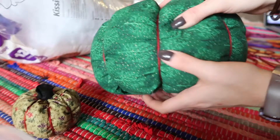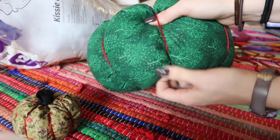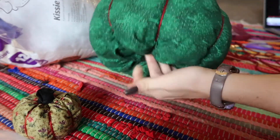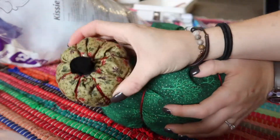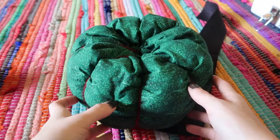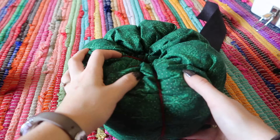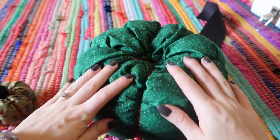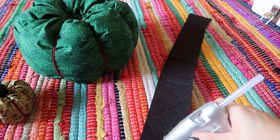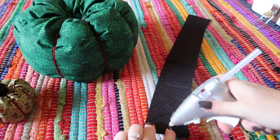This is what the pumpkin looks like now — super adorable, I'm really loving the color. I like to go around and smooth out all the wrinkles by pulling on the fabric and pushing most of the wrinkles to the bottom and top so the sides look pretty smooth. Once you're happy with how it looks, grab your black felt to make the stem. Cut a long thin strip.